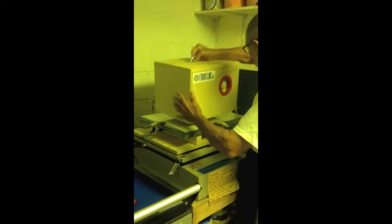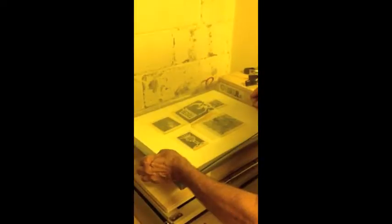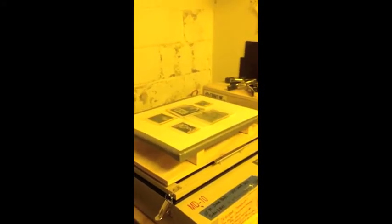When time is up you are going to remove the exposed plates and films carefully from under the glass. The next step is to develop the plates in water.